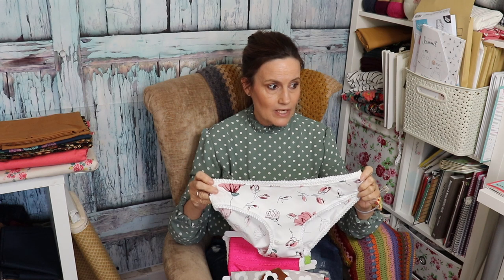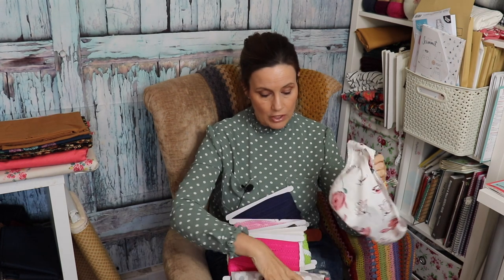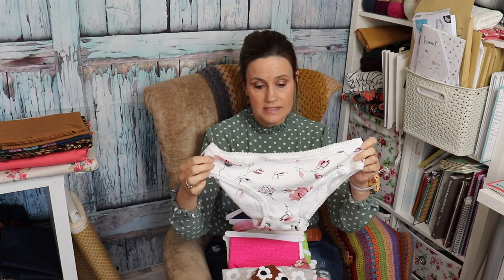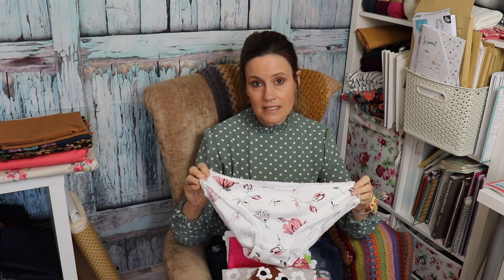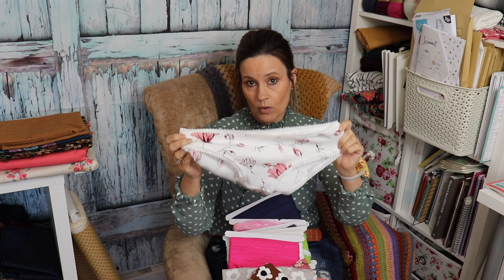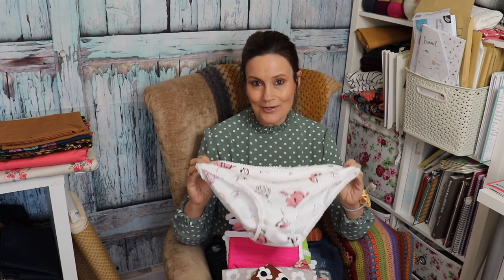In today's video I'm going to show you how I made the Acacia pant. I've got another four pairs pre-cut so I'll do these ones. I like all the pants I tried — the Acacia, the Stevie, the Maxine, the Noel — all the high-waisted ones and the smaller ones. So comfy, all of them. I'm never going to buy knickers again. I absolutely love wearing my own handmade knickers.